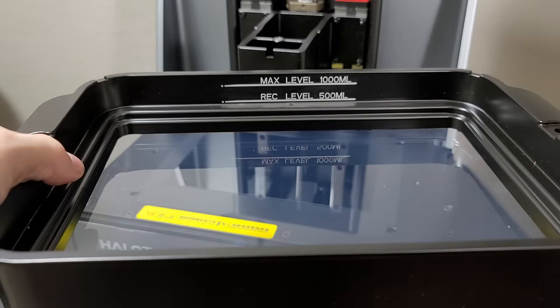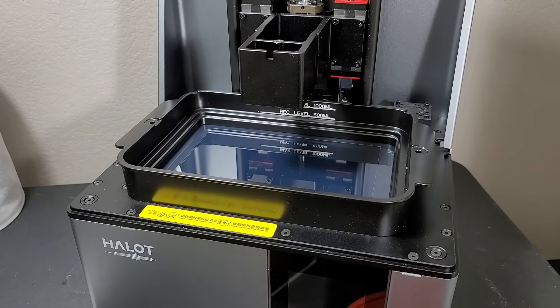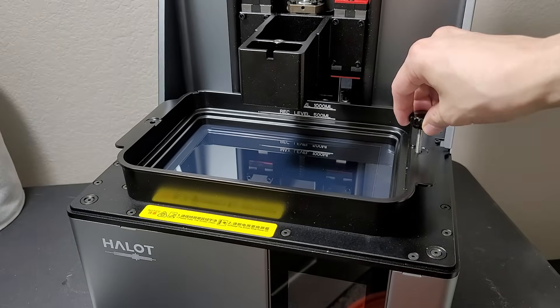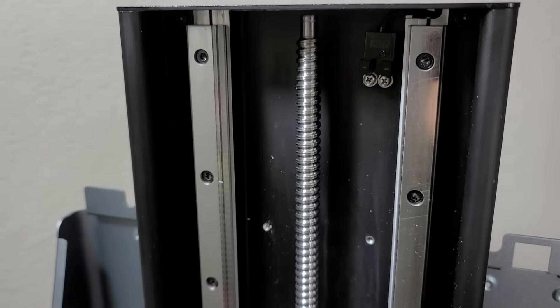Here's a brief look at the vat — as you can see it holds quite a bit. I recommend filling it only to the recommended level because if you get a misprint you don't want to empty all of that out. It also has a nice little feet at the bottom so the FEP doesn't touch a flat surface.